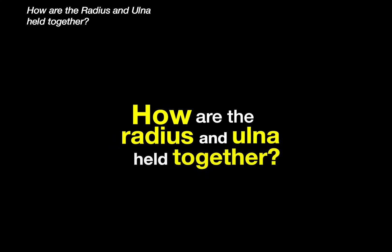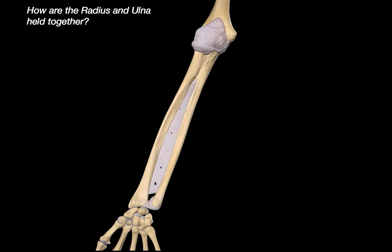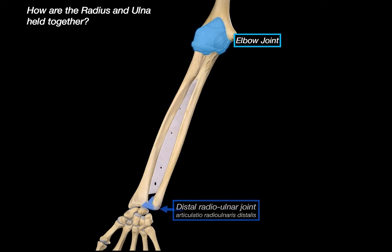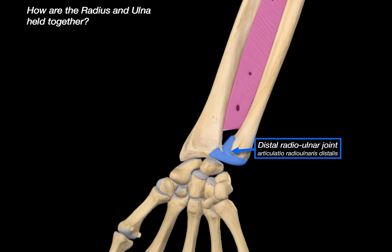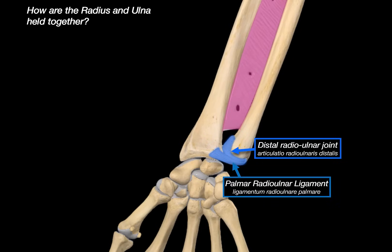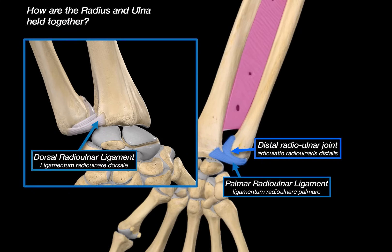So how are the radius and ulna held together? Proximally, they are held together by the elbow joint. Distally, we've got the distal radio-ulnar joint. Along the shaft is the interosseous membrane — that strong fibrous sheet connecting the bones. And near the top, there's also a small additional structure called the oblique cord. The distal radio-ulnar joint is a synovial pivot joint made up of the ulnar notch of the radius articulating with the articular circumference of the ulna. It is surrounded by a fibrous capsule and lined by a synovial membrane to allow for smooth rotation. Supporting it from the front is the palmar radio-ulnar ligament, and on the back, we've got the dorsal radio-ulnar ligament, both of which help stabilize the joint.